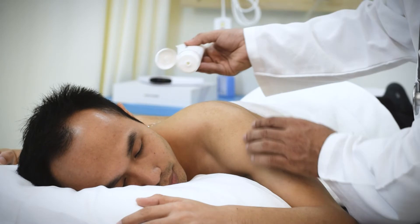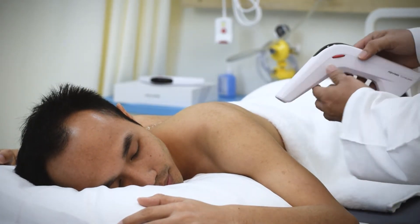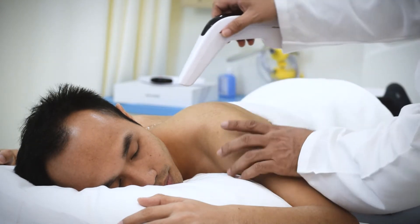Apply a small amount of Cura Laser Biostimulation Gel either on the therapeutic head or over the neck. Press the small switch to turn on the small therapeutic head.